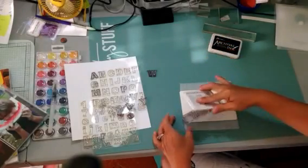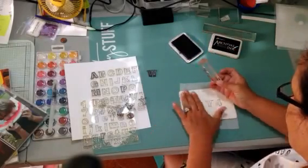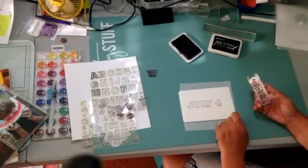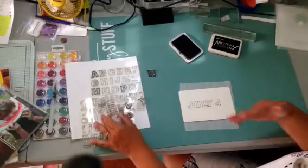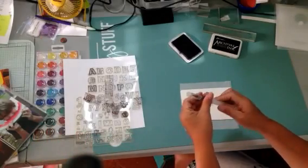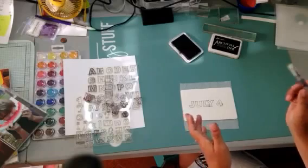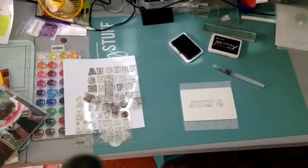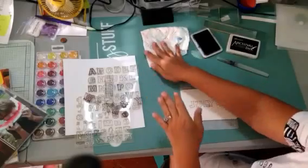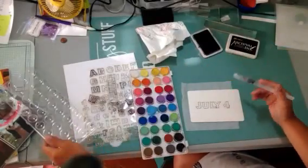That really rocked my world when I first learned about it about 10 years ago — that I could do that. It's just great. Now I'm just bringing the pad to the stamp and stamping it down. Then I'm going to do a little 'th.' Now with a watercolor brush, you fill it up with water right here and screw it on — so easy, you don't need a water container or anything like that. I do recommend a piece of paper towel so you can clean your brush when you change colors.